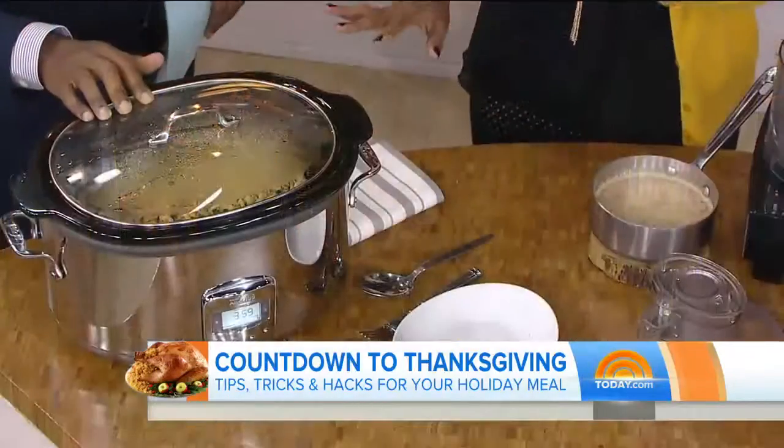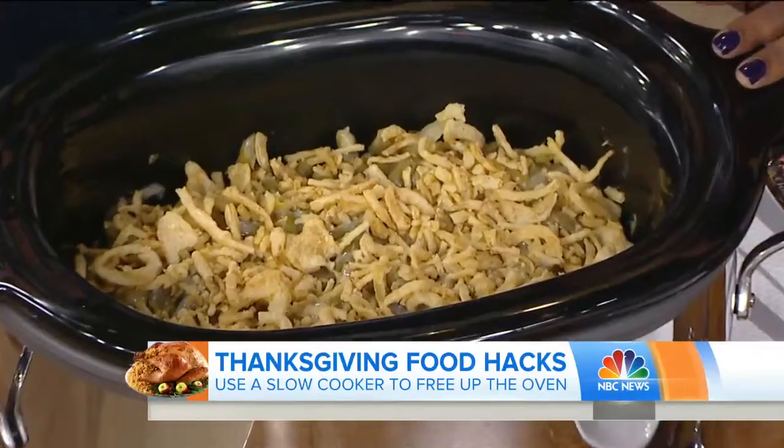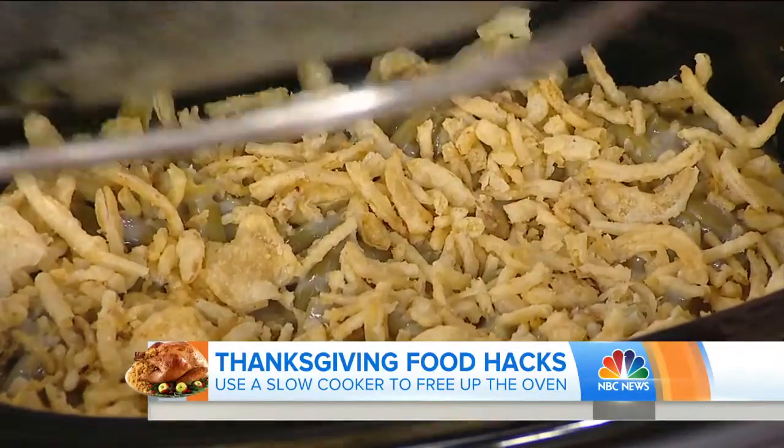Thanksgiving can be a really stressful time in any household. I have four kids and I'm constantly shuffling things around. So anytime I can save space and not put it in the oven, I'm excited. The slow cooker — very simple, most people have them in their homes. You can use this to make a lovely green bean casserole, sweet potato casserole, and you can keep all of your foods warm until you're ready to serve them.